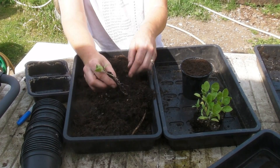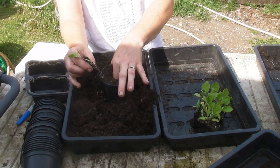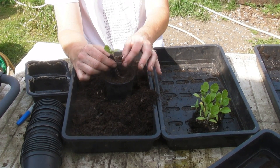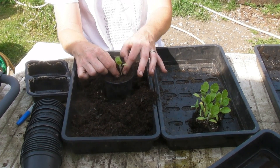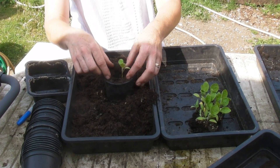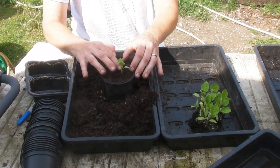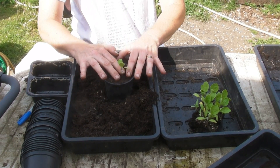So I've got my little seedling here. All I'm going to do is make a hole in the compost and then put the seedling in. Now aubergines don't like to be planted deep — you need to plant them at the same depth, or near enough, as they were in the compost. So I've popped it in roughly the same height as it was, just moved the compost around and gently firmed it in like that.